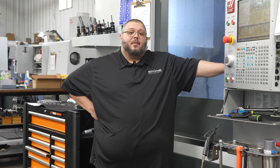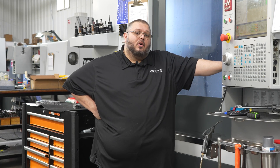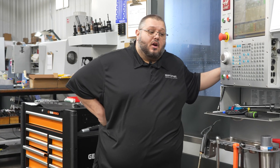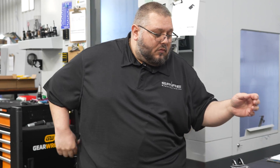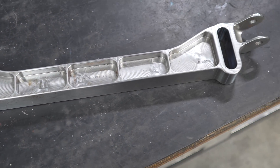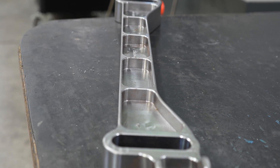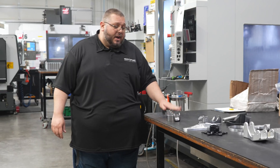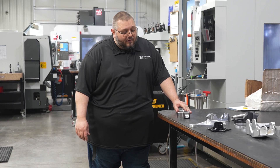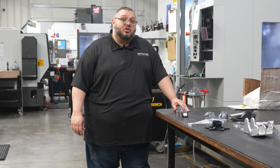One of our latest additions to Spire Manufacturing is our Haas 5-axis mill. We bought it to bring more parts in-house. Our biggest project for it was our Centrelink right here. Before we had our 5-axis mill, this part would take at least five operations to complete. Now, with the help of the 5-axis machine, we got it down to two operations. It's still about a four to five hour project, but it utilizes one machine rather than two.